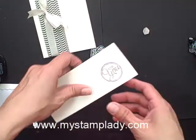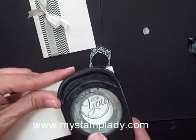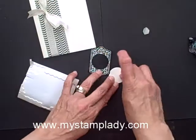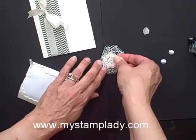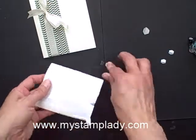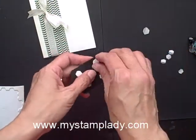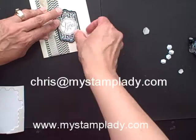I have stamped this in black — the '4U' from the Chalk Talk set — and with the 1 3/8 inch circle punch I'll punch that out. Take a little dimensional, put that so I have a little pop-up there. Then just take some dimensionals to pop this off the front of my card base, and place that right next to my designer paper.